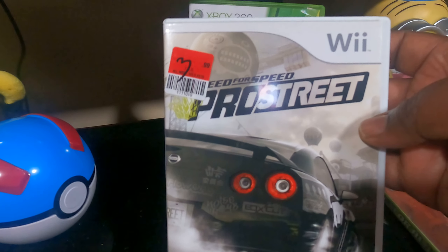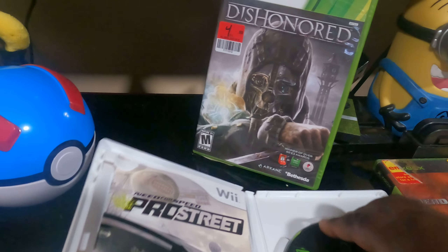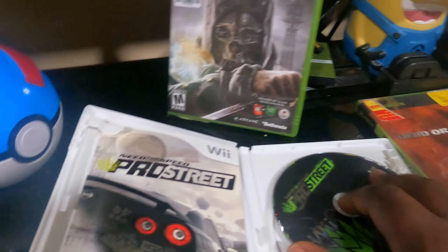I also picked up Pro Street for the Wii for like three bucks, and the other one was a dollar. It's complete with the manual and it also has no scratches. Pro Street, go ahead!